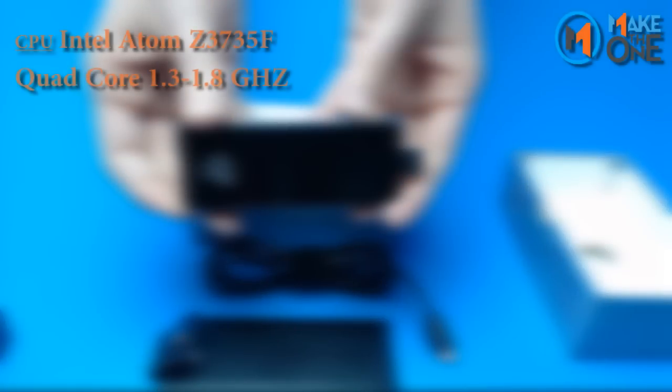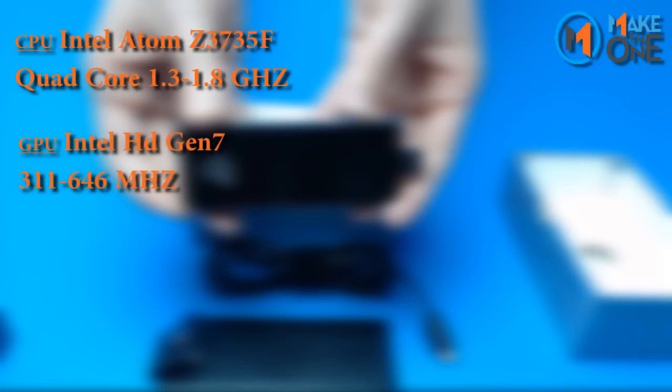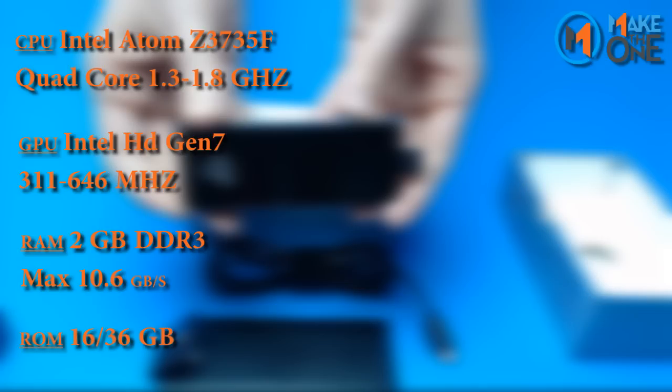Inside is an Intel Atom Z3735F quad core CPU with a base frequency of 1.33 GHz and bursts of 1.83 GHz, Intel GPU with base frequency of 311 MHz and bursts of 646 MHz. 2 GB of DDR3 with max speeds of 10.6 GB per second. Option of 16 or 32 GB of internal storage.